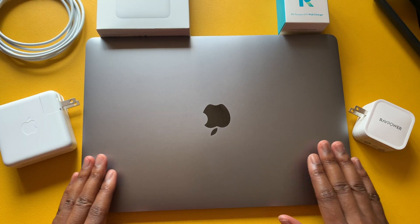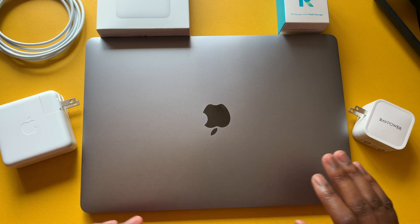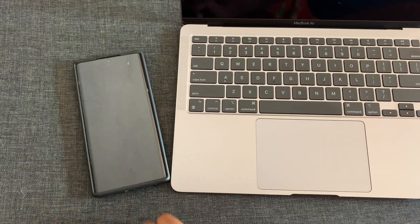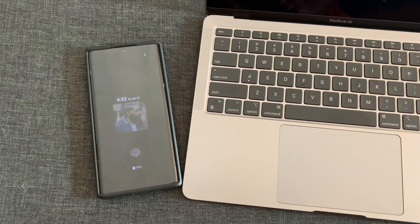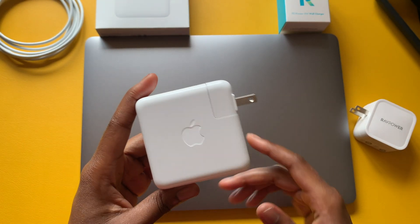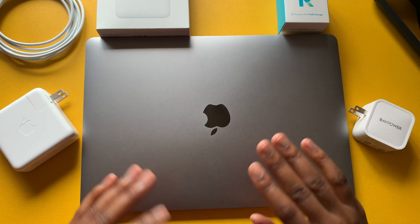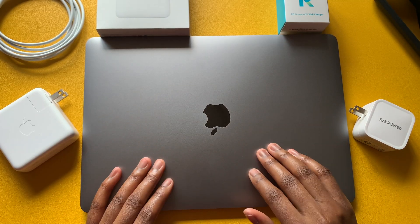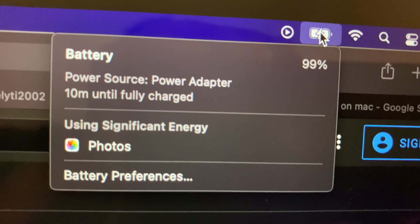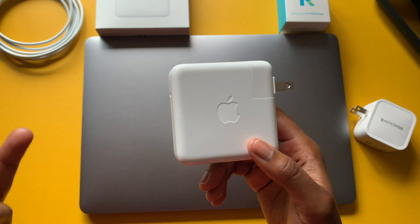For testing: out of the box my MacBook Air M1 was about 80% charged. I made sure the MacBook went completely dead so I could time it from unusable to a full battery. I grabbed the Apple OEM adapter first. I started charging around 5 PM and by 7:25 PM the battery was fully charged — that's the same adapter that comes out of the box.